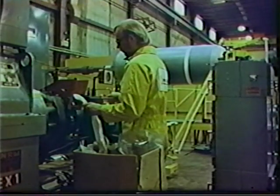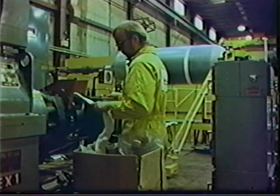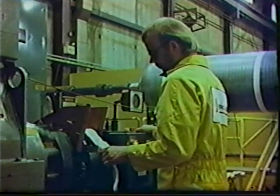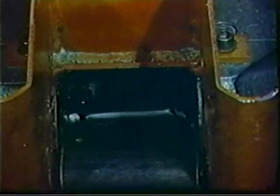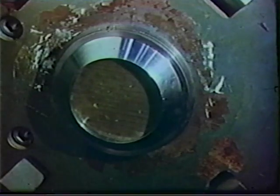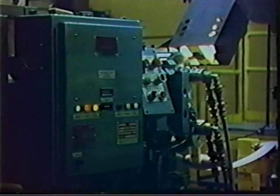Strips of elastomeric insulation are formed by a cold feed rubber extruder. Extrusion temperatures are controlled by a fluid heat transfer system in five different zones: the feed box, the screw, and three sections of the extruder wall. A fine mesh screen is placed between the end of the screw and the die to keep foreign materials out of the extruded strip.